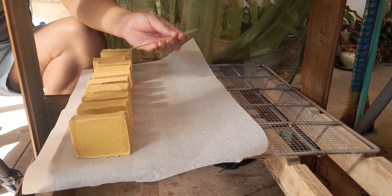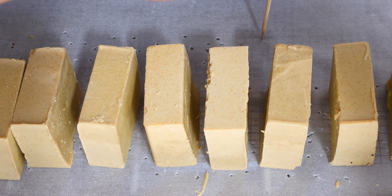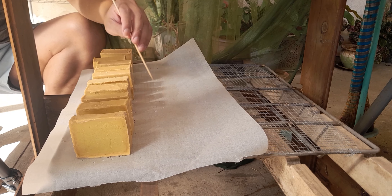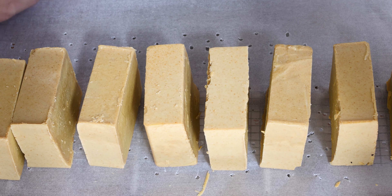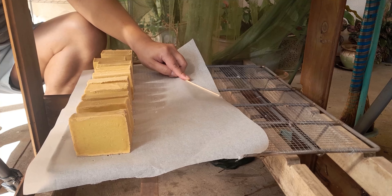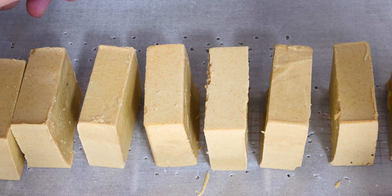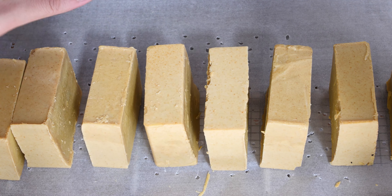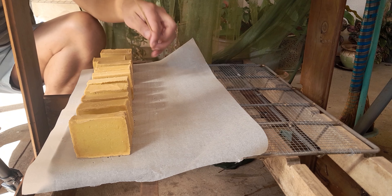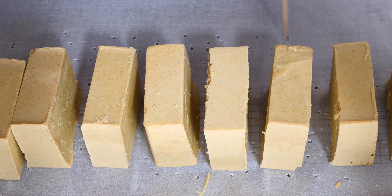Use a bamboo skewer or any pointed object to poke holes into your baking paper on your curing rack like this. Learn from my mistakes — I just put it on the rack without putting it on the paper, and it will stain the bottom of the rack. No good — so learn from my mistakes.